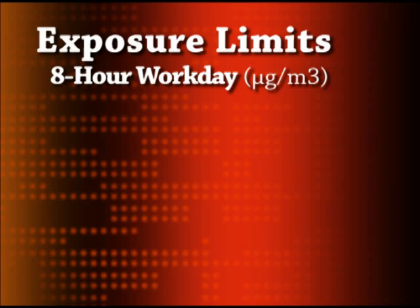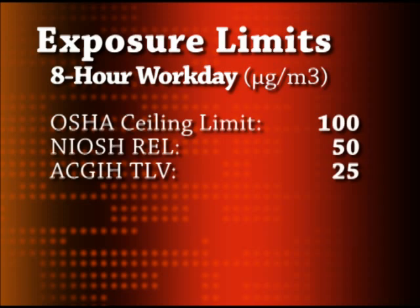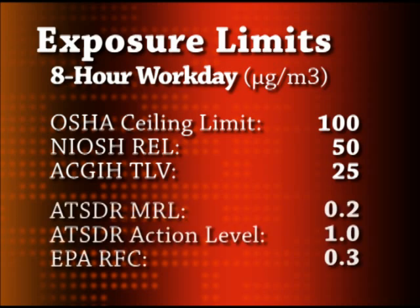Let's take a look at mercury vapor exposure limits set by major organizations. The Occupational Safety and Health Administration, OSHA, sets a legally enforceable ceiling limit for workplace exposure at 100 micrograms per cubic meter — mercury concentration cannot exceed this level at any time during the work day. The National Institute for Occupational Safety and Health, NIOSH, sets its recommended exposure limit at 50 micrograms per cubic meter as a time-weighted average for an 8-hour day. The American Conference of Governmental Industrial Hygienists recommends a threshold limit value of 25 micrograms per cubic meter as an average exposure for a normal 8-hour work day. The Agency for Toxic Substances and Disease Registry has set a minimum risk level for inhalation exposure at 0.2 micrograms per cubic meter.